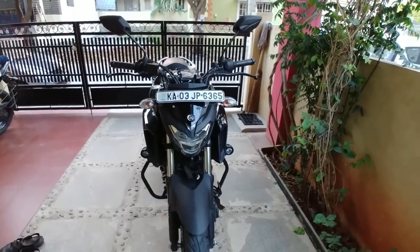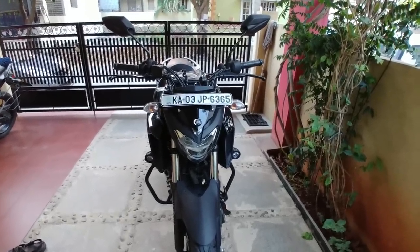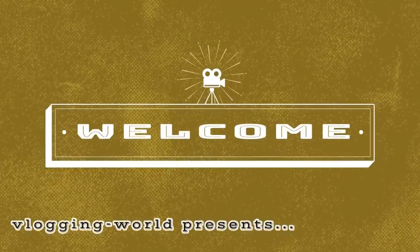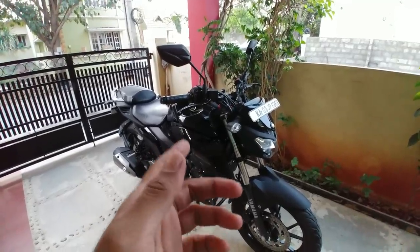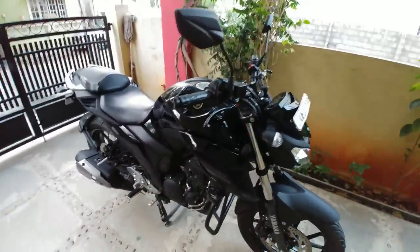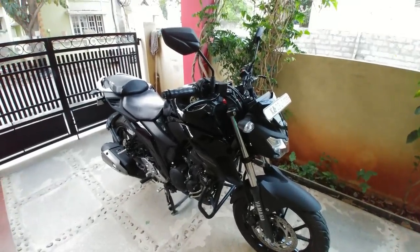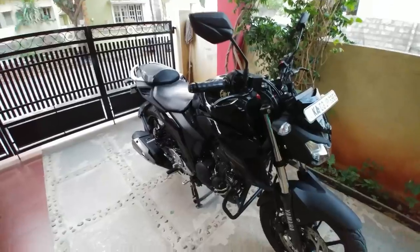Hello YouTube, welcome to my channel Vlogging World. This is my FJ25, January 2018 model. Today I'm going to show you all the modifications done to my bike after buying it.